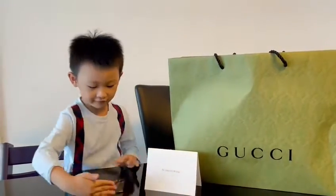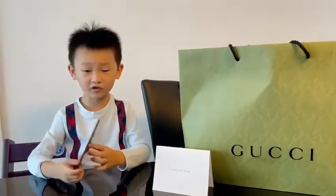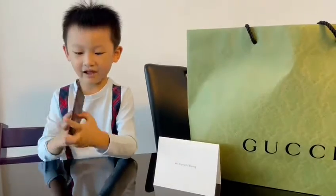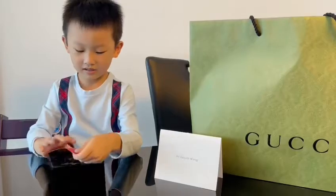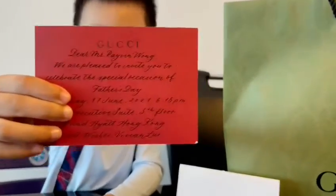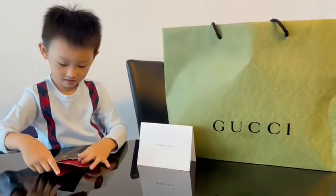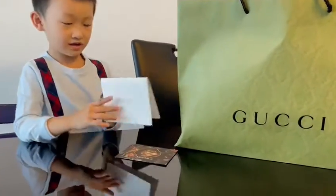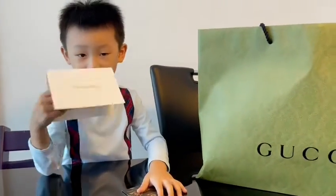These are the Gucci things from the Father's Day dinner, so let's open the card first. My name is at the back, printed. On the front it says Gucci. And inside it says this on it. This is the card that let me sit in the place that I need to sit.